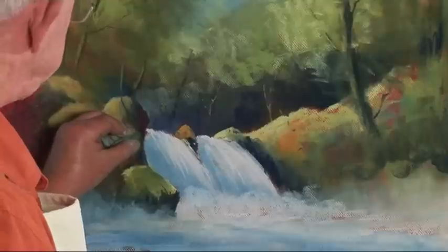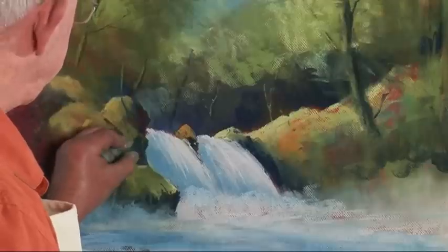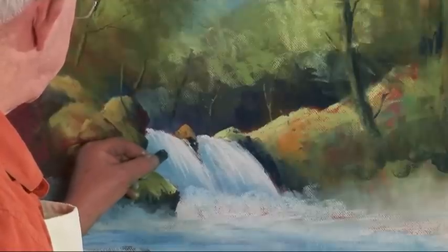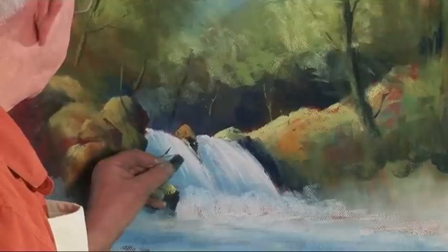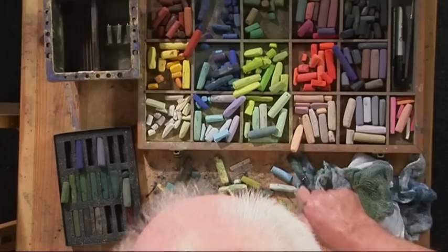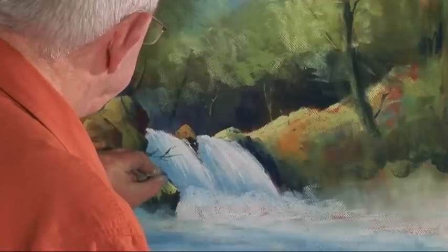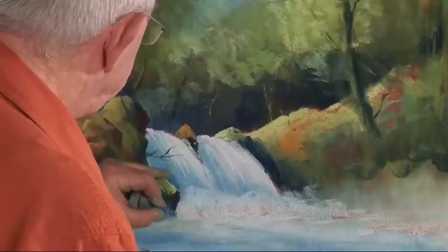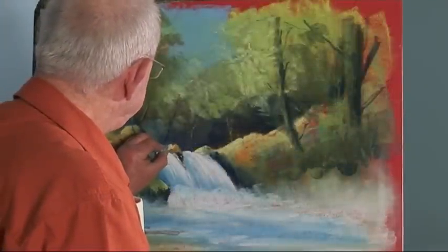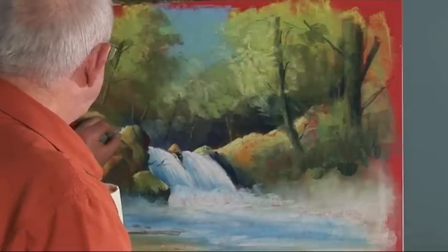I'm not too thrilled with that shape so I'm going to just push it out a little touch there. There we are. We go in with a blue, a little darker blue in here, just to highlight that little bit of light on the end of that rock. Also, maybe just catch that bit of light there — a little bit of light there, a little bit of light there.